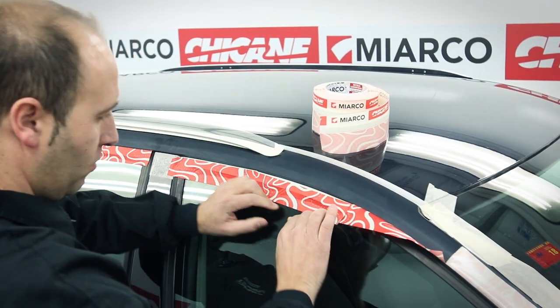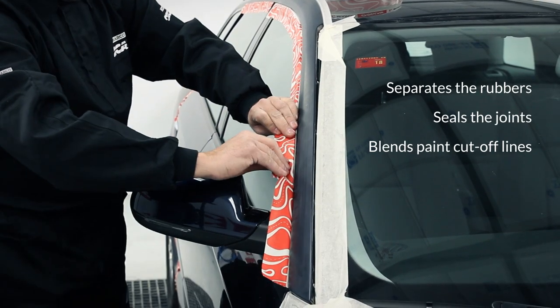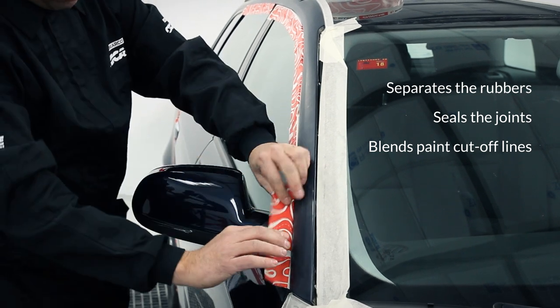This process separates the rubbers and seals the joints at the same time. The paint can get into the joints but does not get inside the vehicle.